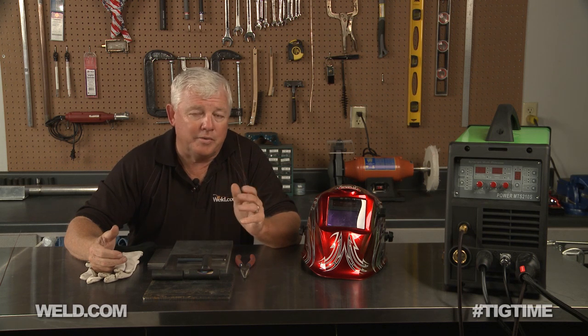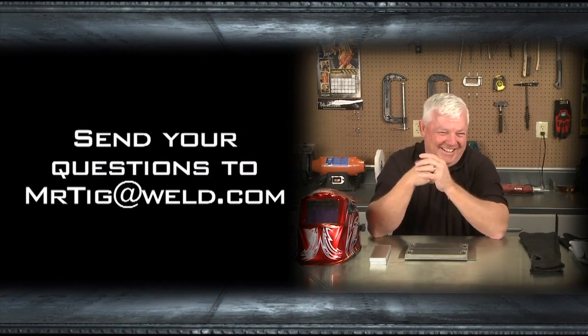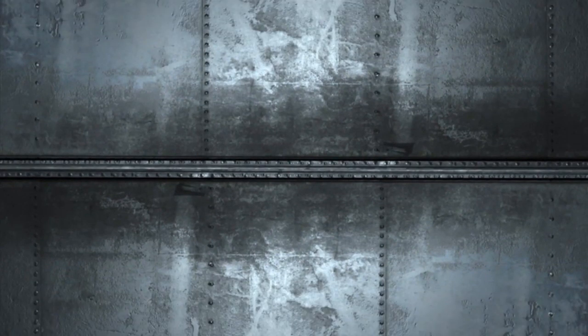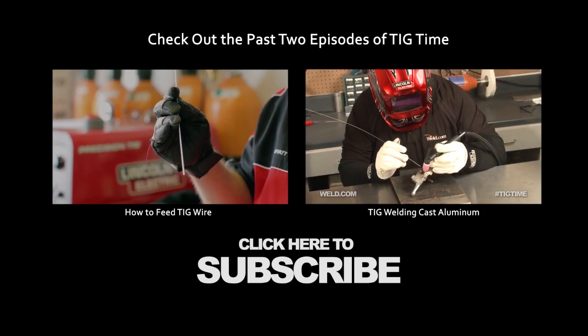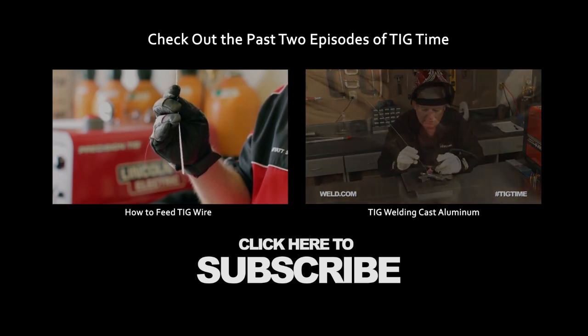We're going to do a full evaluation sheet on this machine and make it available on weld.com. This concludes the first part of the testing — video number one. Next week we're going to video number two, which will cover MIG welding. You'll also be able to get the information on weld.com. Thanks for watching TIG Time. I'm Mr. TIG.